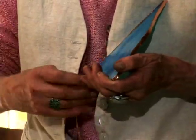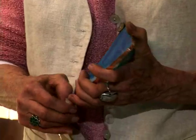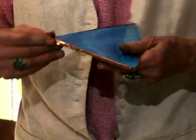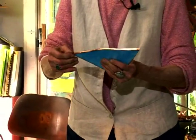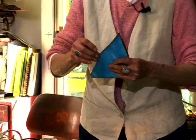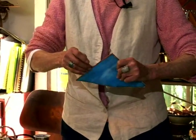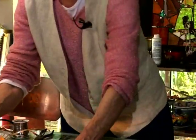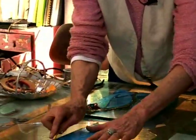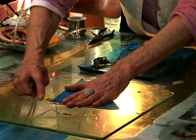Now once it is all the way around, you need to make sure that it is attached on either side. You use a wooden tool of some kind as best. So we take this for instance and we just go along and make sure it is tight to the edges.